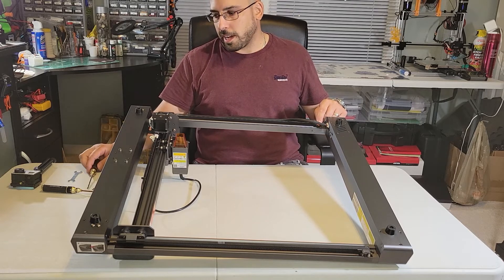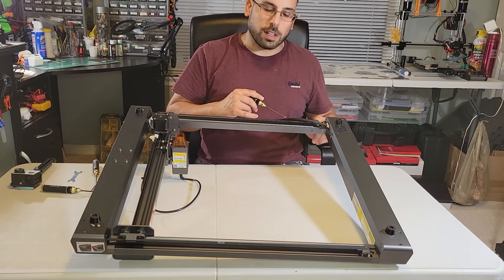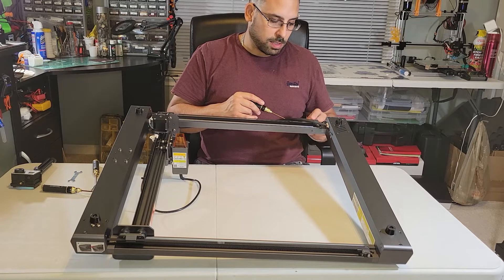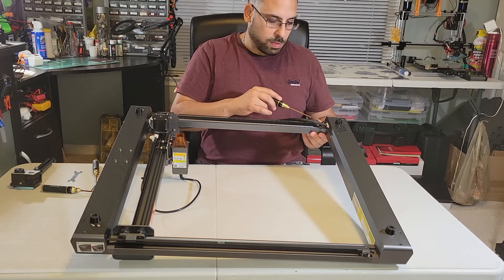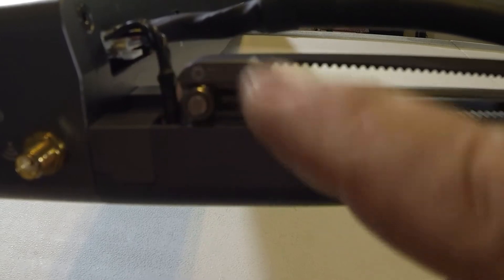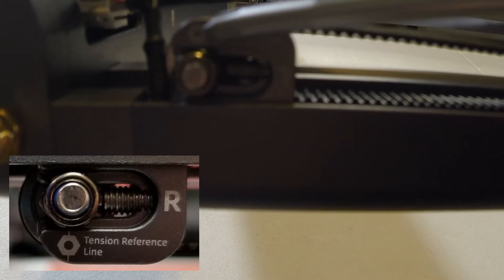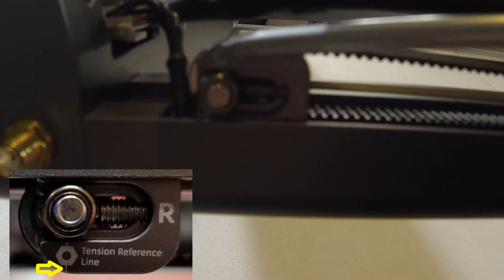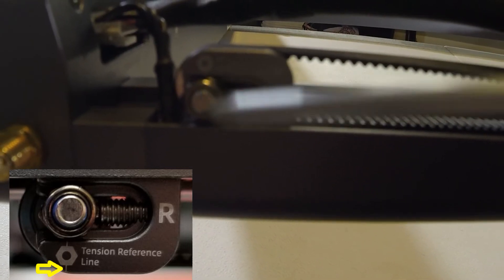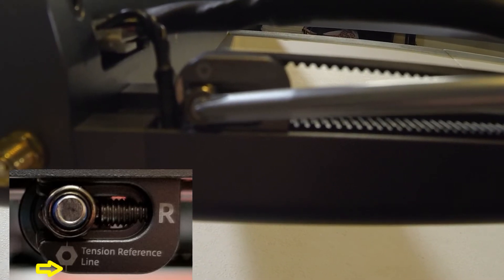This is a lot easier than the X axis because on this side it has a marking on the side of where you should set the idler nut — the nut that holds the idler assembly in. Here you can see that little hook portion of the side rail. There's a picture of a nut with a center line through it, and you want to line that center line up with the center of this nut here.